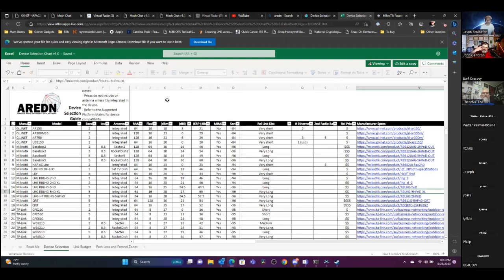Someone mentioned that at Dayton a few years back, they were buying WRT54Gs for a dollar each, and half of them didn't work. Those really did not have a great shelf life — going through about 15 of them back when they were new.